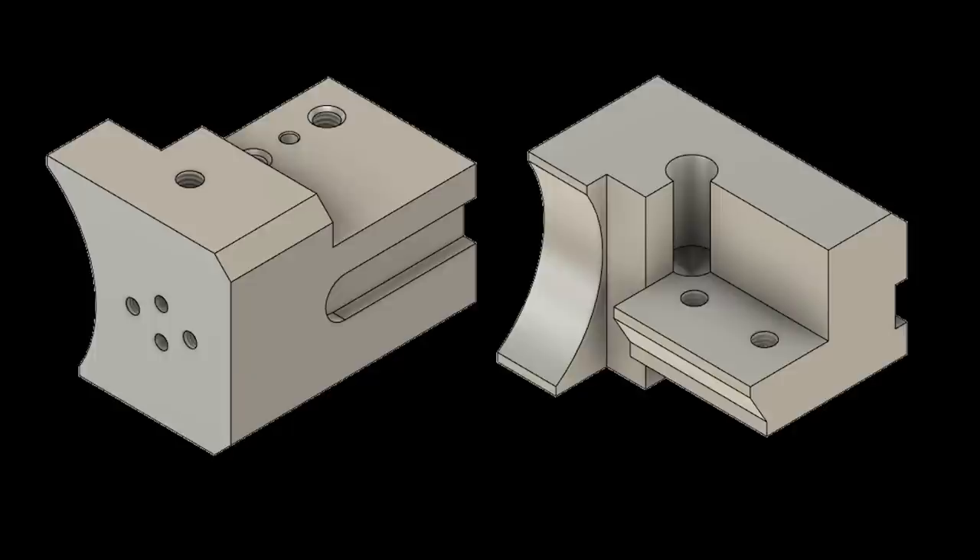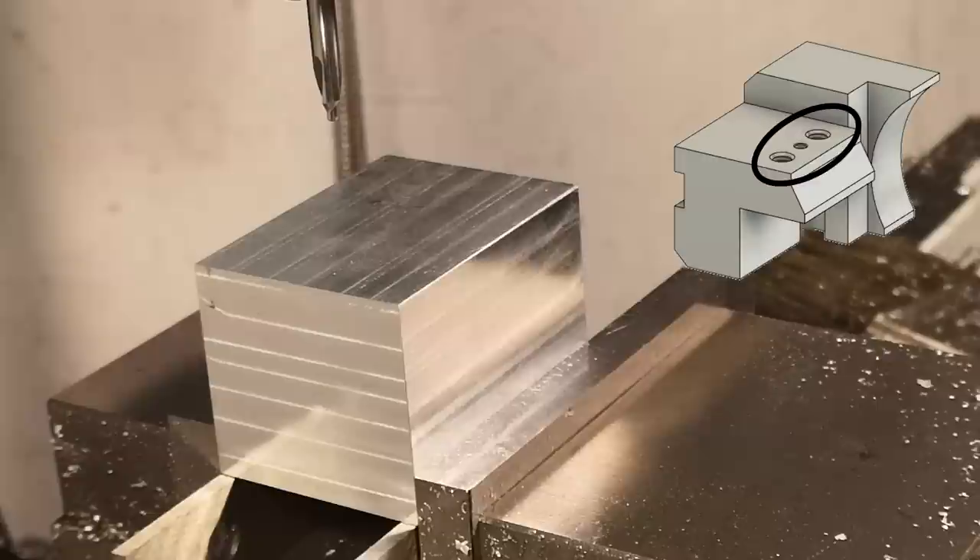The first part is going to be the part of the dovetail that attaches to the motor bracket. I designed it to be manually machinable in a vise.